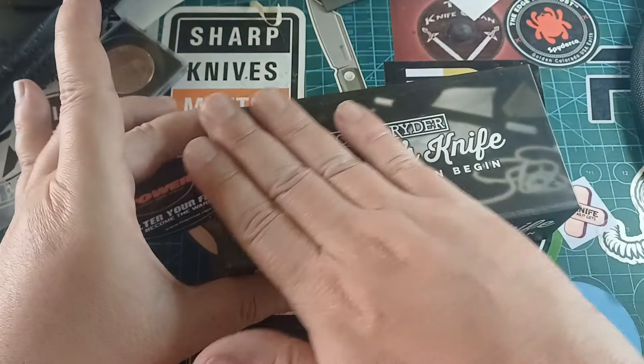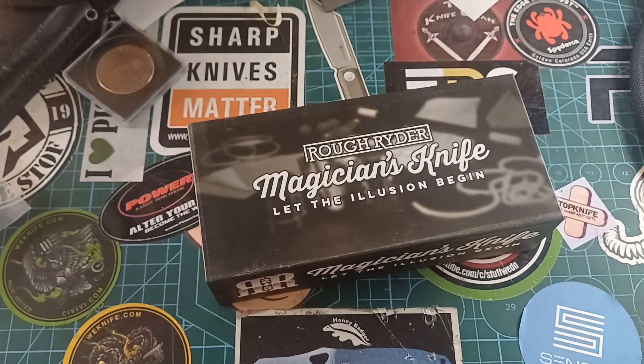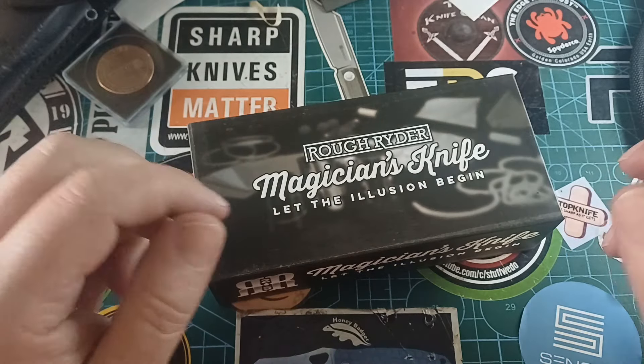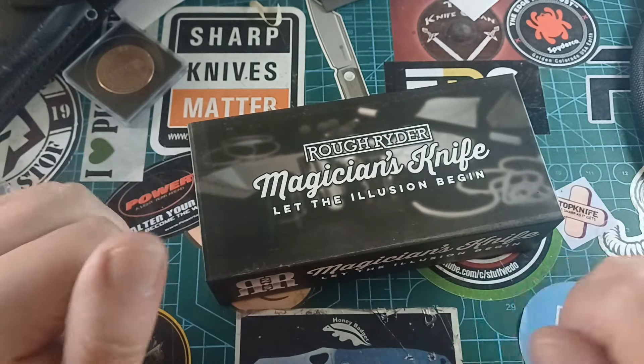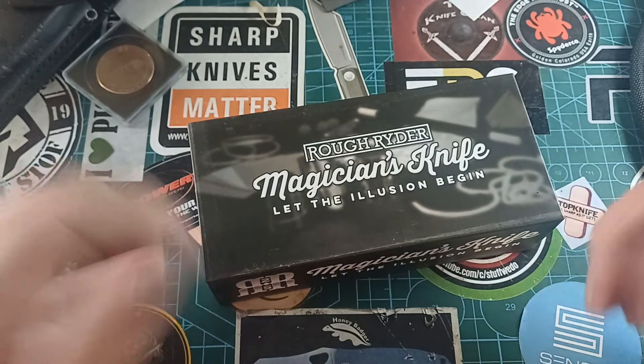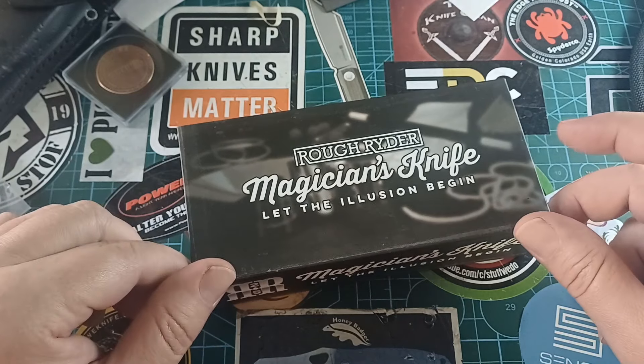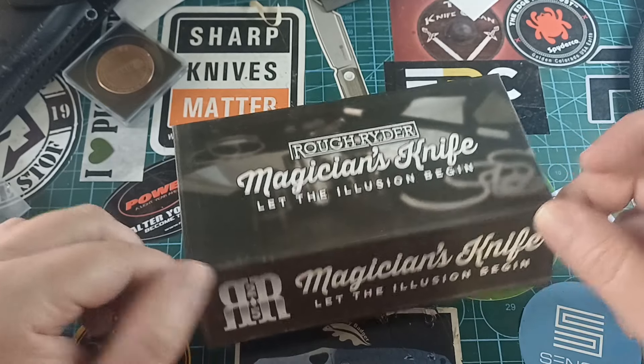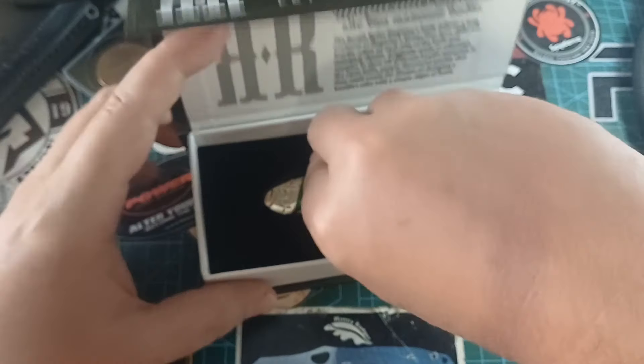That's not what we're talking about today. Today we are talking about this marvelous thing. If you haven't seen the video on any of the knife shows I've done previously, just type in 'Stuff We Do knife show' and you'll see Brooklyn and the Baobab show we were at yesterday. But today we're talking Rough Rider - and we're talking this one: the Magician's Knife. Let the illusion begin. I really like the shape.